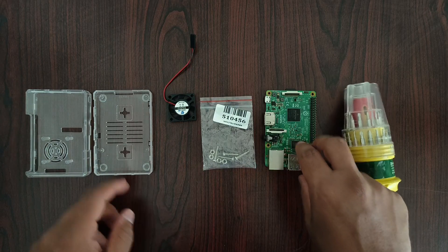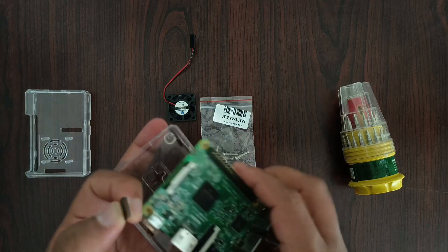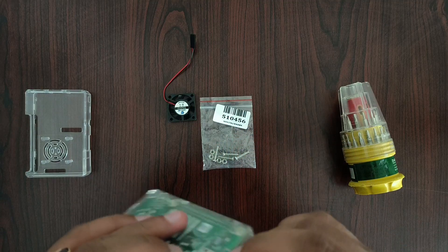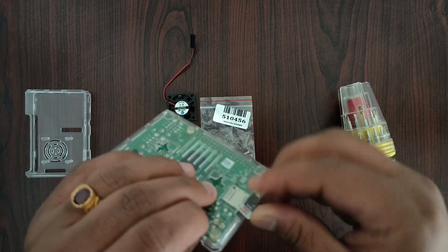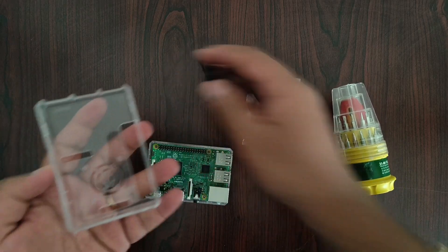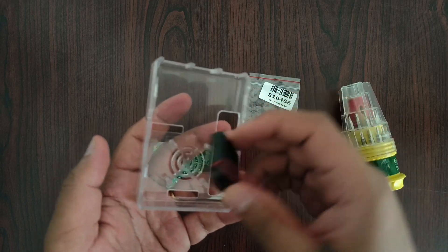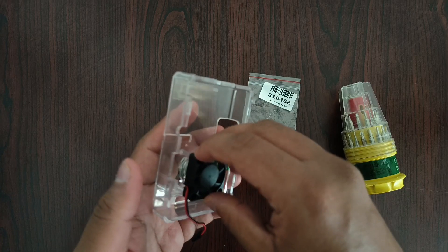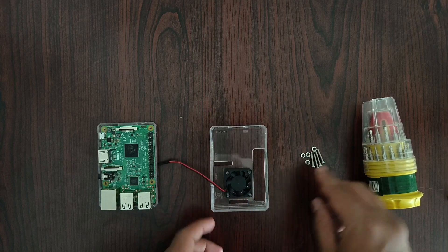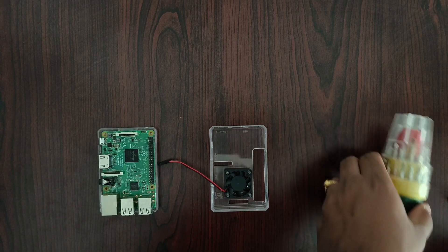Now let's start the fun part. I'll place this Raspberry Pi fan. First, we need to remove the memory card and fit it properly, and then we can install this back. Next, take another part of the case and align the fan correctly — the label side should be on top so that it will work as an exhaust. After aligning the fan correctly to the case, I found that there is no need for screws and bolts, so the screwdriver is also not necessary for this case.